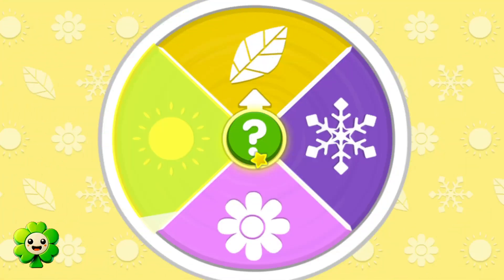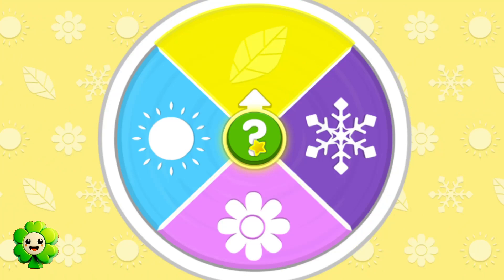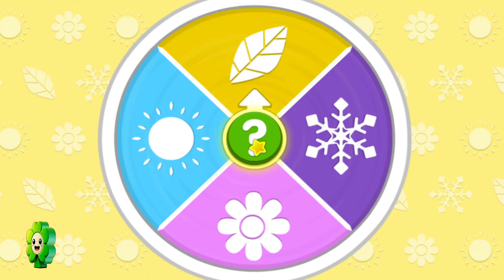Winter, spring, summer, fall — spin the wheel to play in them all. Or click on the green button and let the wheel decide.